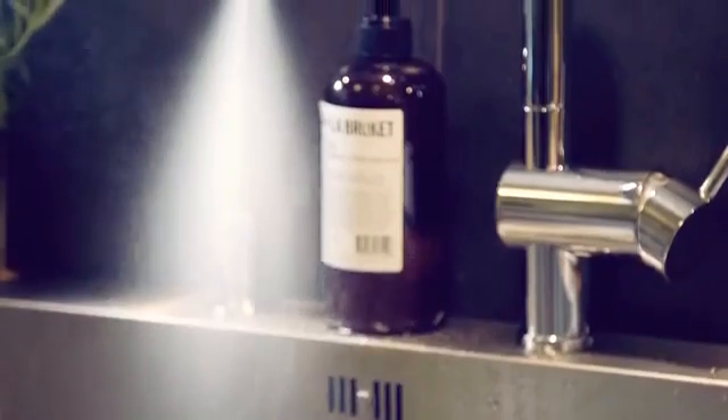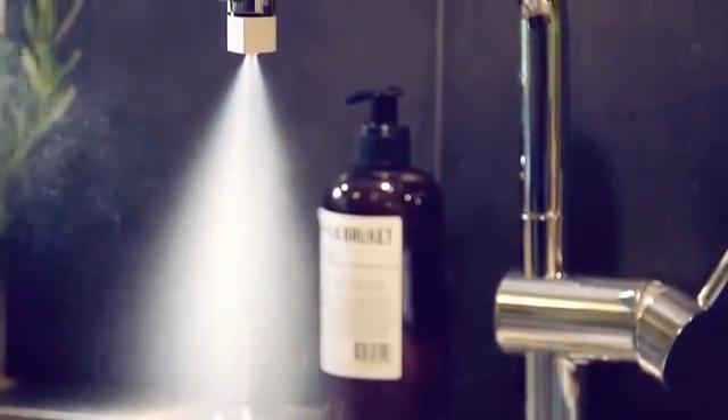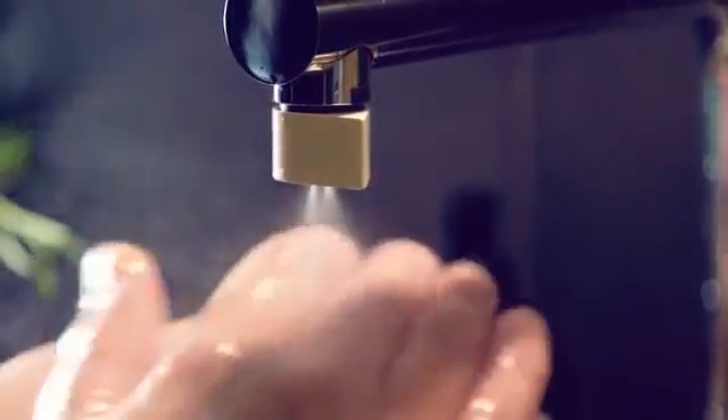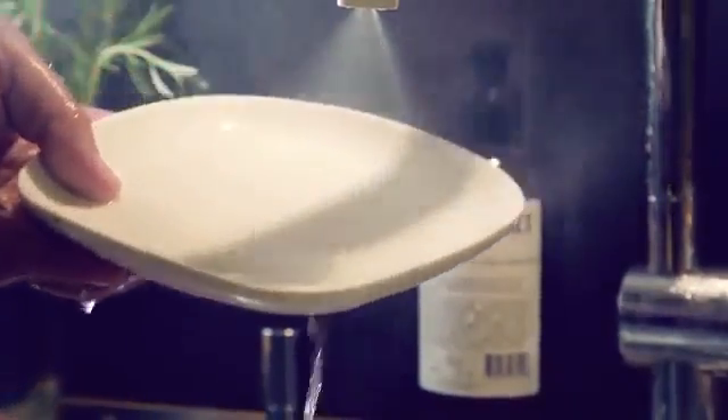So how do we save 98% of the water without losing functionality? The trick is in atomization. You break up the water into millions of droplets and basically you're creating a heavy mist. With our mist, you get in contact with a much, much greater percentage of the water — almost all of it. That's why you can wash your hands, do your dishes, with just a fraction of the water coming out of your tap.